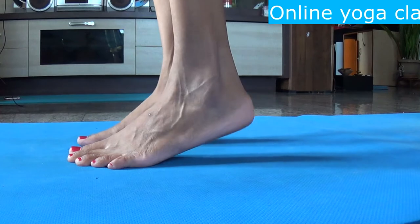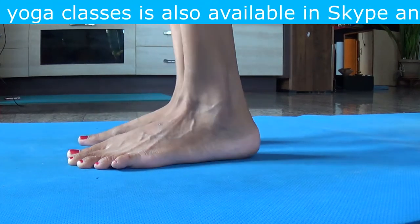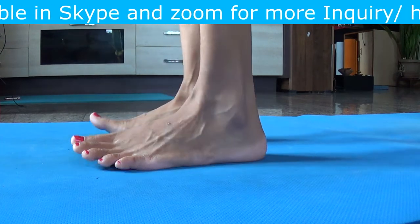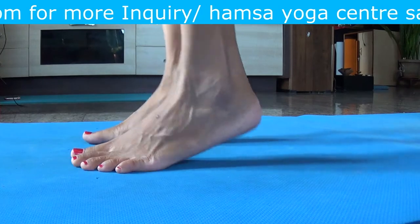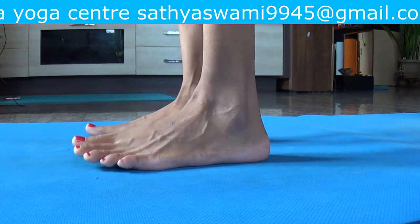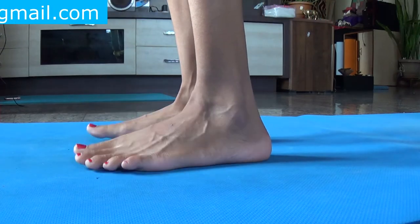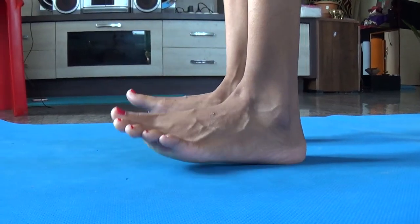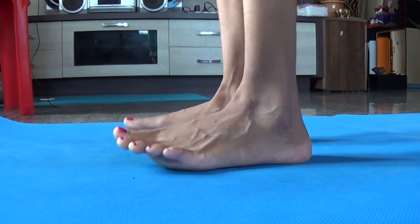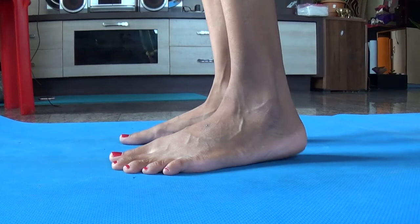Next exercise: Toe to Heel Rock. Rock your weight by raising up your heels. Now slowly rock your weight back by lifting your toes off the ground. Repeat for about ten times. And relax.